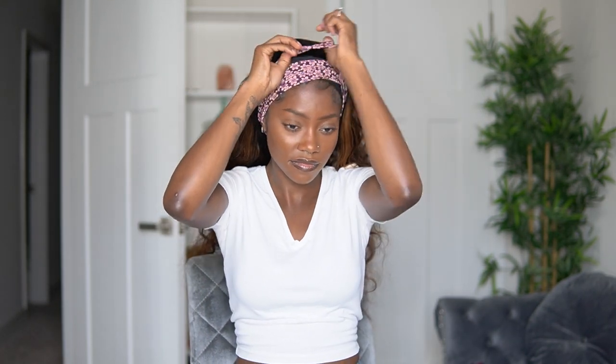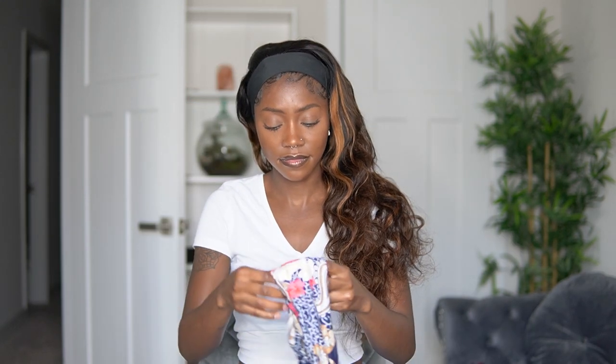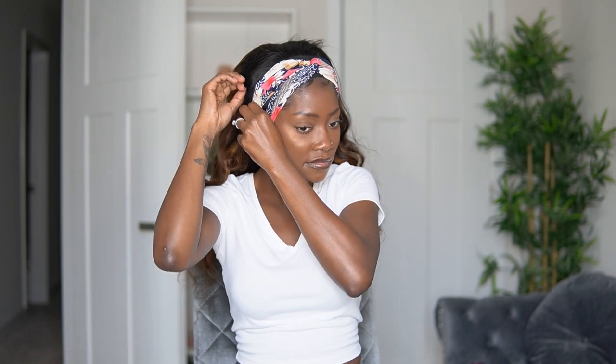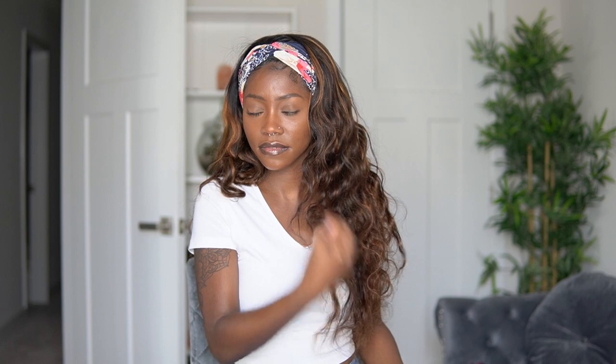We are going to go ahead and start working on the next headband, which is the first one that I showed you. I'm just going to put that over my head and do the same thing I did in the first one. And this is look number two. This is definitely my favorite headband from this package. But you guys, look — I am absolutely obsessed with this unit. The color, the volume, the density, the waves. I really like it and I'm excited to have this in my collection.